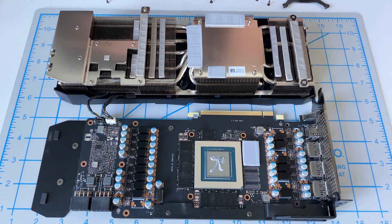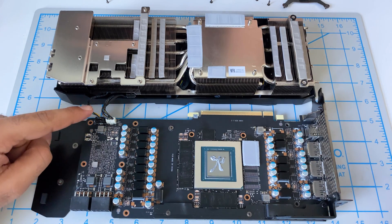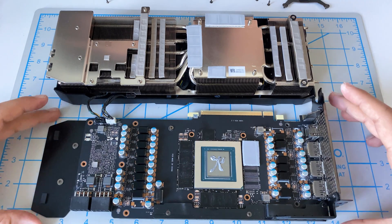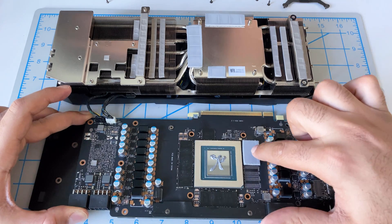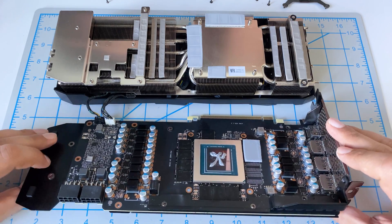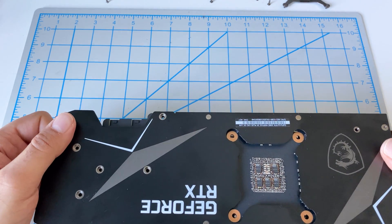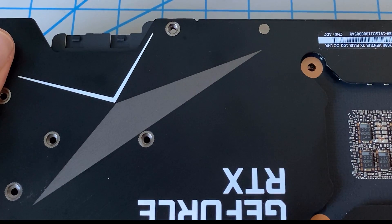Now that we have the thermal paste on, the last step is to realign the two halves and put them back together. You'll notice we never took the cables off — as long as you have space to fold them open like this, there's no need. Just refold it back on itself and I like to bring it close to me so I can keep an eye on these screw holes and make sure they're coming down straight.